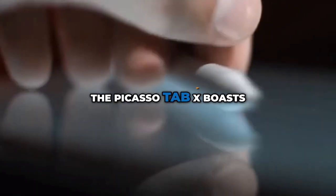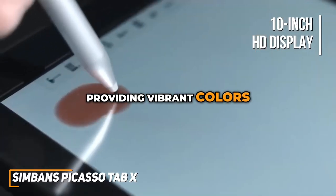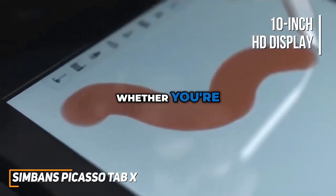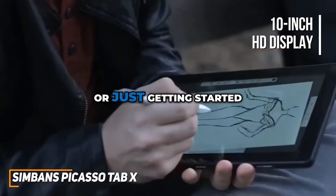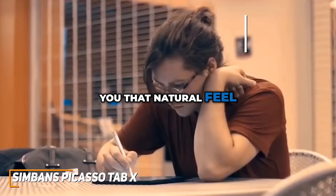The Picasso Tab X boasts a generous 10-inch display with full HD resolution, providing vibrant colors and crisp details. Whether you're a seasoned digital artist or just getting started, this tablet's responsiveness and accuracy give you that natural feel of pen on paper.